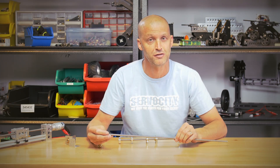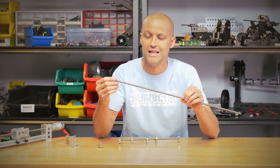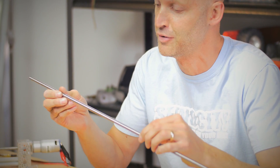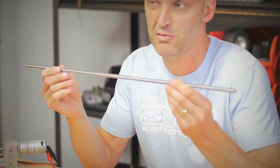Hey everybody, I'm Brian with Servo City, back to show you a couple new products. As many of you know, I love components that allow you to add motion to your project, so today I'm very excited to bring you several that do that. First, we have our brand new, very precise Acme rod.